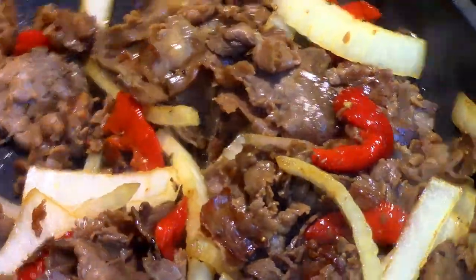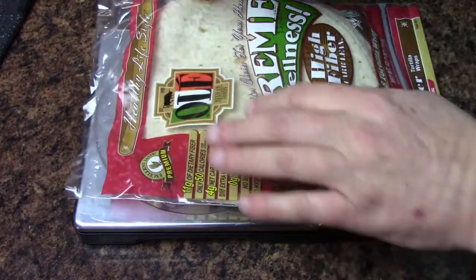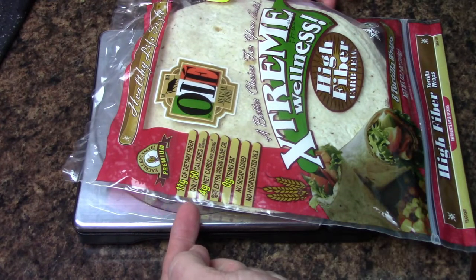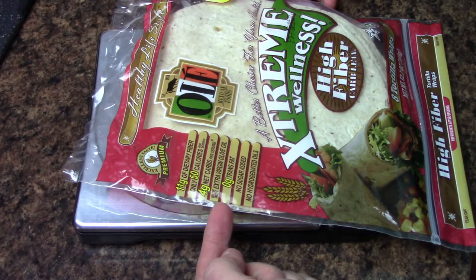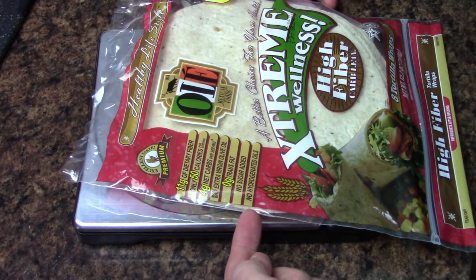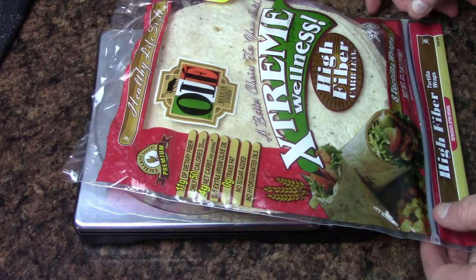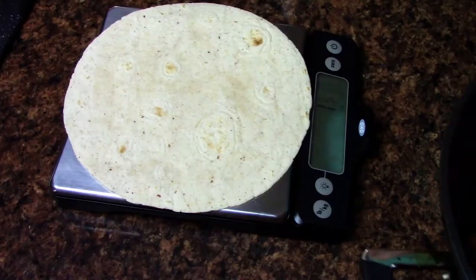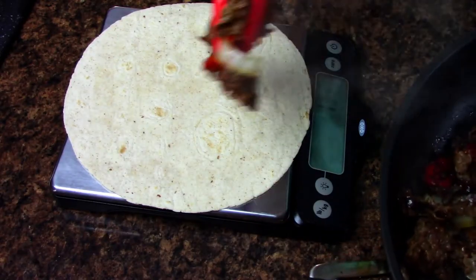I've got these wraps here — there's 11 grams of dietary fiber, 50 calories, four net carbs per wrap, about zero trans fat, no sugar, and no hydrogenated oil. I got these at Big Y. I'm going to take one of these wraps and put it on the scale.